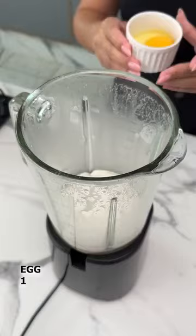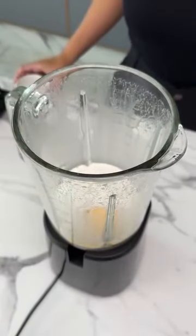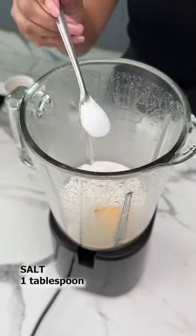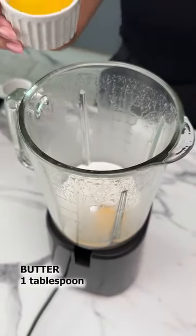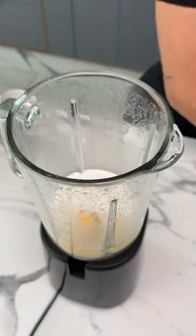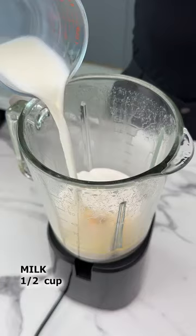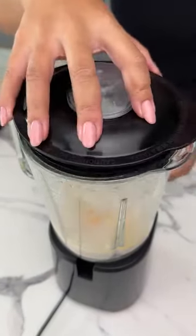Now I'll add one egg, a tablespoon of salt, a tablespoon of butter. Next we're adding half a cup of milk, and we'll blend it all together for a few minutes.